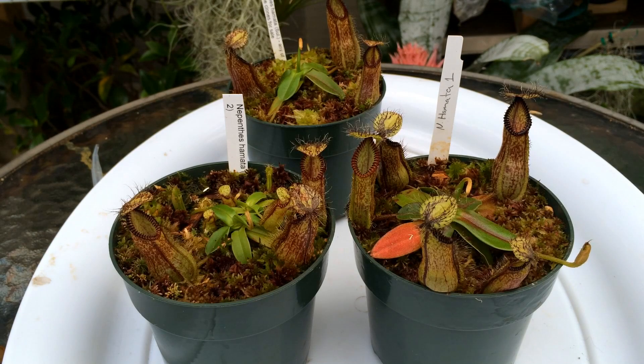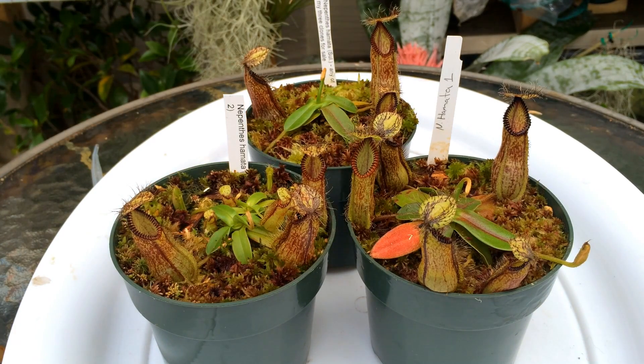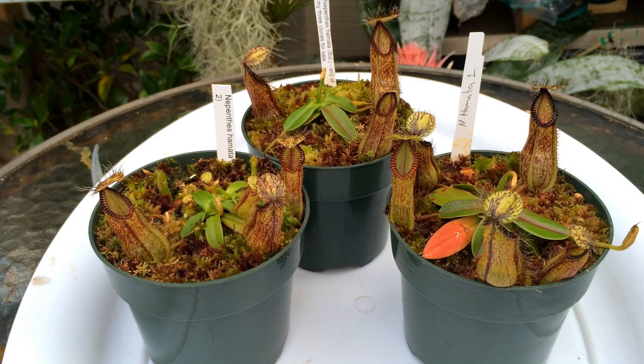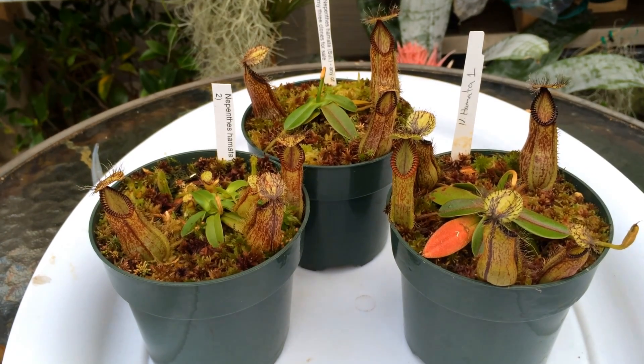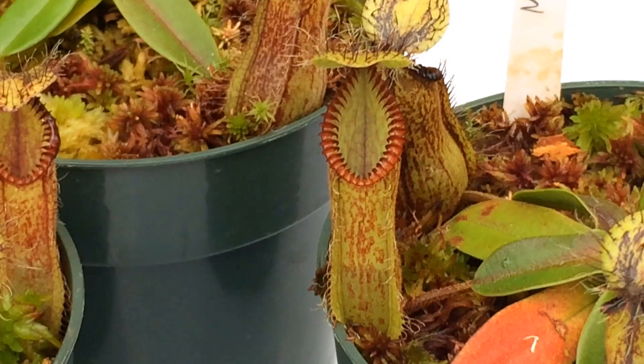There's a fan over there for air movement, and they're quite close to one of the vents so that when it is hot in here, cool air breezes past them a little bit. Although they're not as highland as some of my plants, I do still try to keep them under 80–85 degrees. Those are my Nepenthes hamata — I love these plants. I bought three of them because I love them so much and they're all doing really really well. Who knows, I may even add more to my collection because they're just an amazing plant.